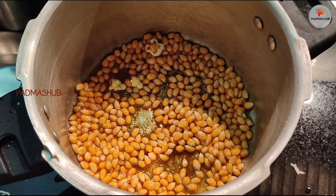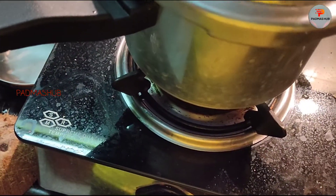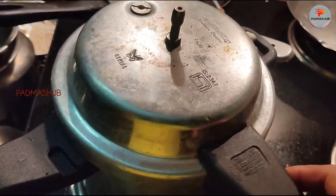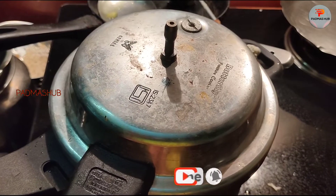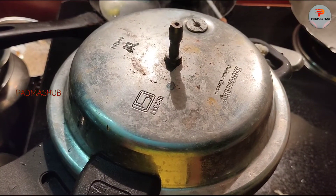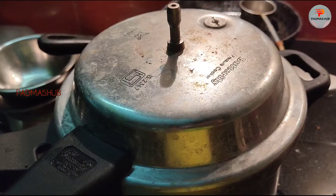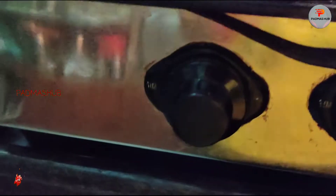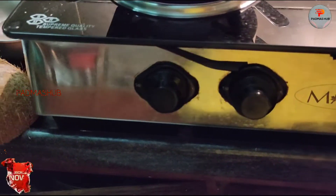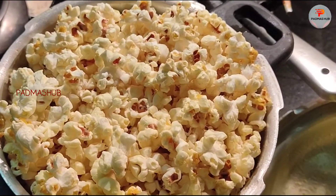It's also very good for weight loss. When we start to pop it out, we need to close the lid and then open it to pop. I will make this process on a low flame. Now I have to open the lid and make the pot ready.